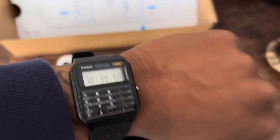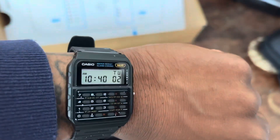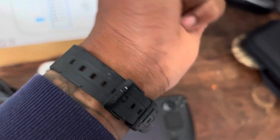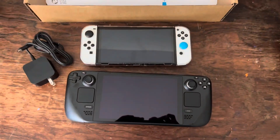Quick wrist watch check since everybody's doing it. Got the Casio — I call it the Casio calculator. It's a 3208 or 320-something model. It's sweet, one of my faves. Please don't forget to like and subscribe.